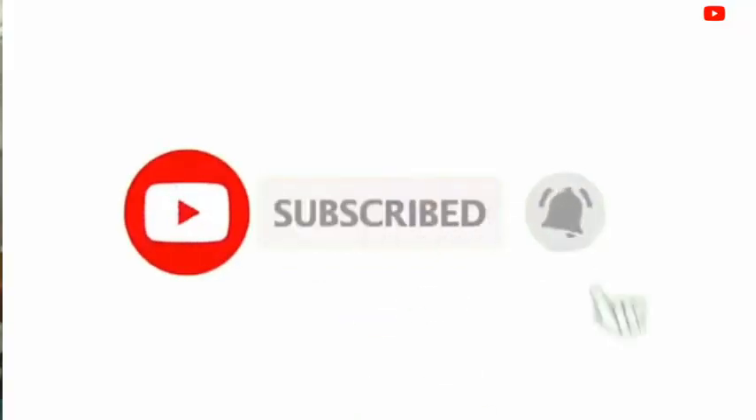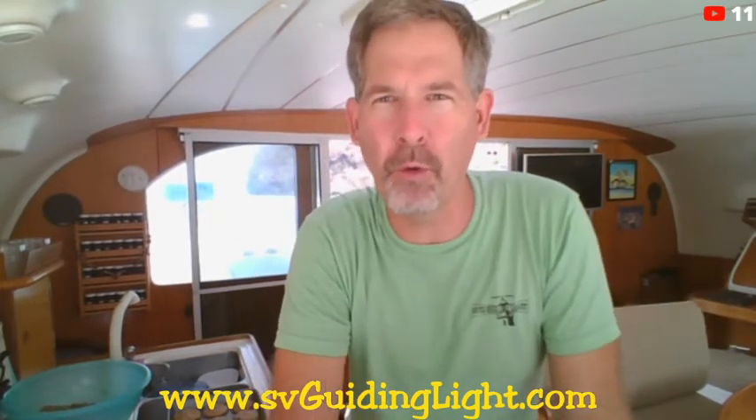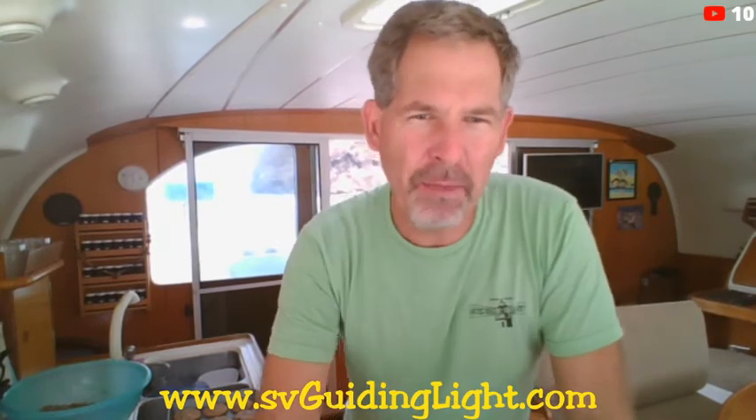Hit the subscribe button — I really appreciate it. It helps me out. If I can get enough subscribers I can start making a little bit of money on the ads. If you hit the subscribe button, hit the bell — the bell lets you know when new things come out. Then hit the like button, because the algorithms are based on likes and comments. That way other people see that you liked it and it will boost me up. May you have fair winds and following seas. I'm Captain Shane — I look forward to having you again in two weeks.